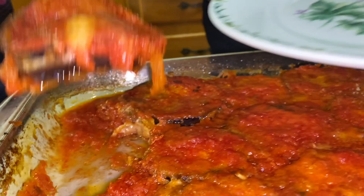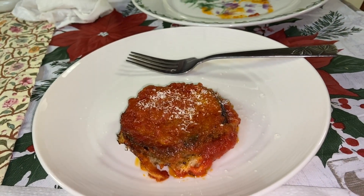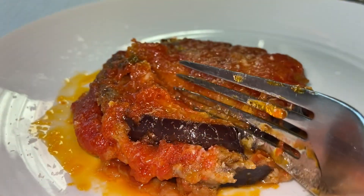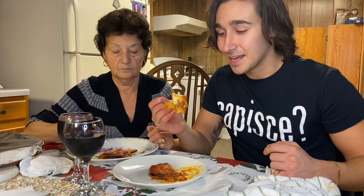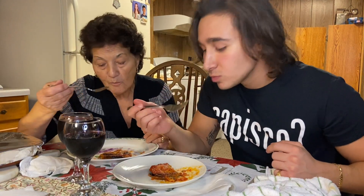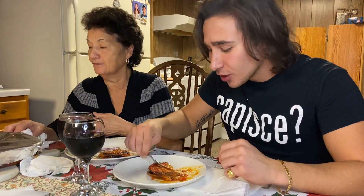Let it sit for a little bit so it all settles, and then it's ready to eat. That's all for the video today, guys. If you want to see more recipes like this, hit that subscribe button and the like button. I'll see you next time.